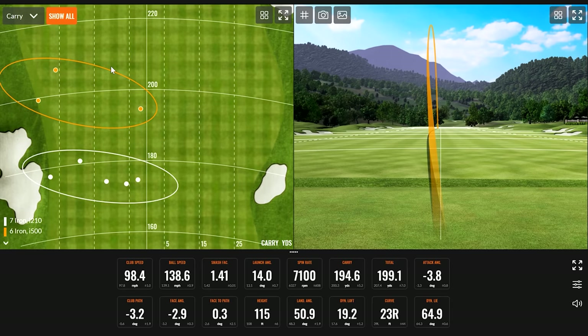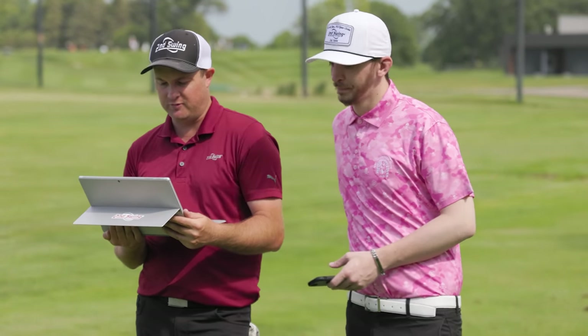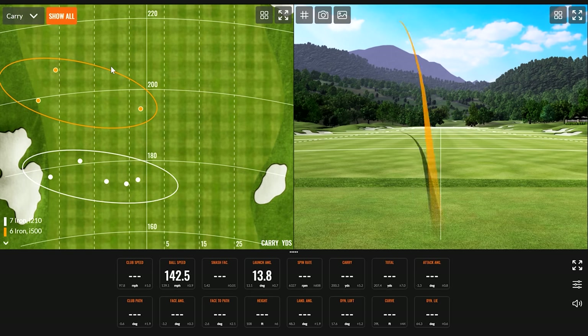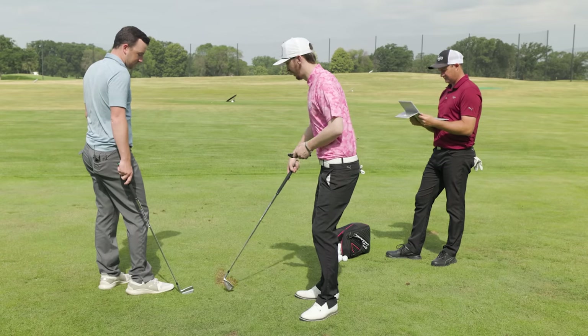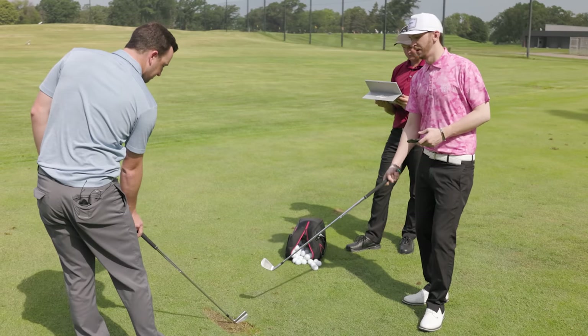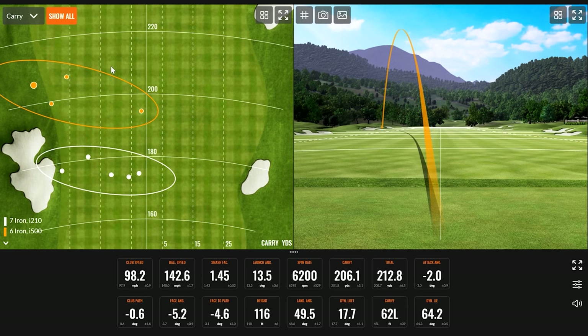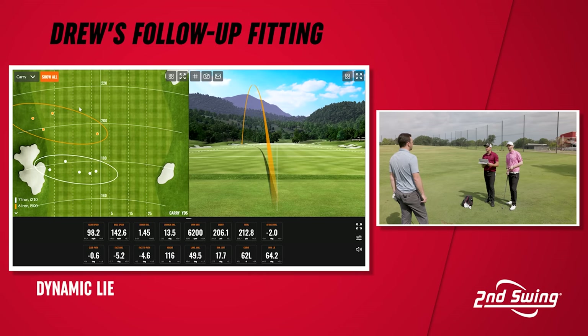After another miss left, Danny reviews: path was negative 0.6 with face five degrees closed — the dynamic lie is just a little too upright. On the six iron, club speed is 98.2 — almost 100 mph. Comparing averages: 97.9 average club speed with the six iron versus 93.9 with the seven iron — four mph difference from just half an inch added length, but 11 mph more ball speed. That's just too far apart.